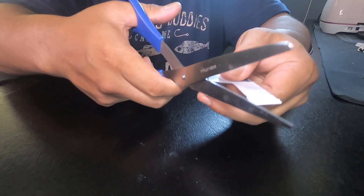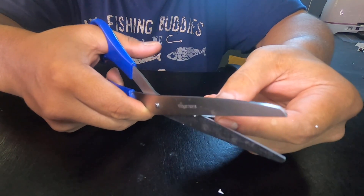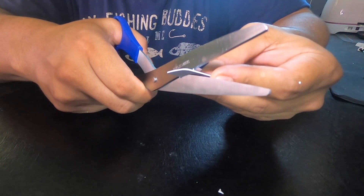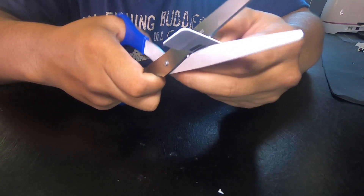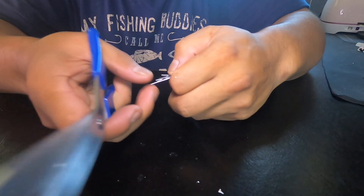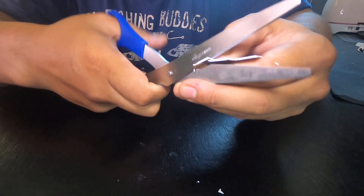I'm going to go ahead and cut the cord and make a piece of plastic. You can cut this out as best as you can for your phone. I'm just eyeballing it because I've done this a few times, but with yours you can get a card and do as much trial and error as you need. You'll have enough card to make a few of them.